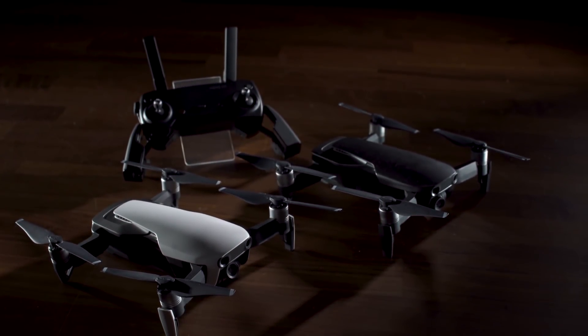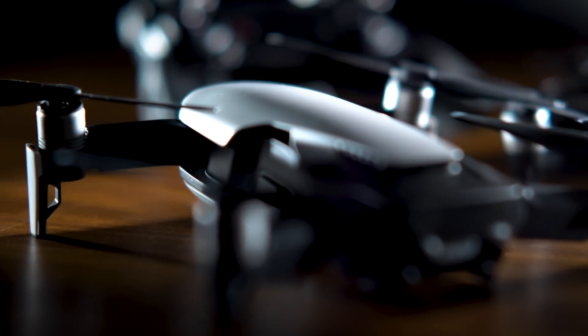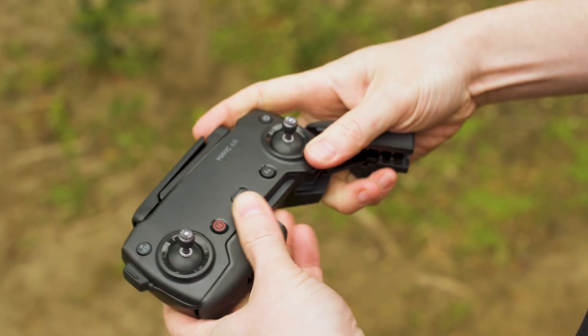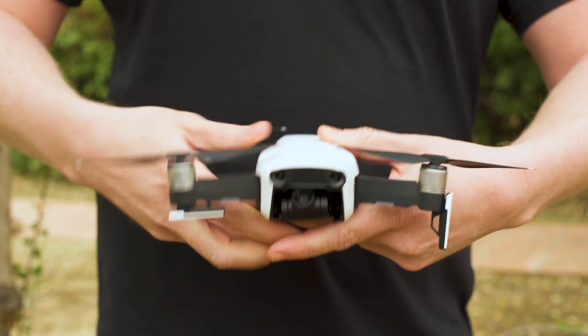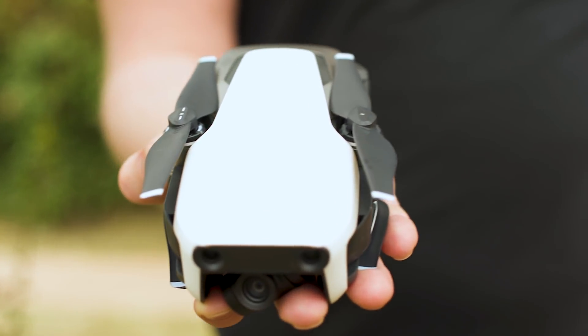The Mavic Air has a very different look from the Pro, replacing the angular lines with smooth, sweeping curves and rounded edges. The Mavic Air is basically a shrunken-down Pro designed for portability. DJI stuck with the collapsible arms, this time also making the landing gear fold up when not in use. The collapsed Air is substantially more compact than the Pro.